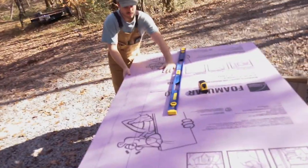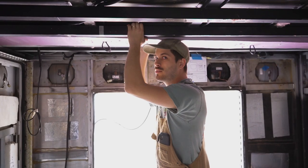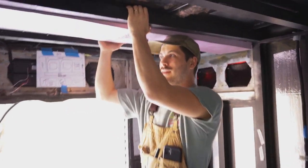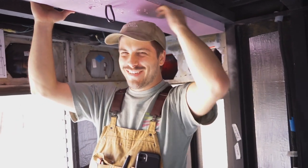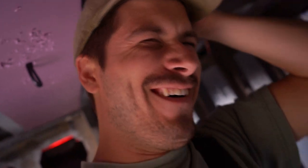You need to do it the other way. That's pretty good. Don't show this — I'm showing it. We cut it just a little too big. I'm like pushing it in with my head. There's a big spider.